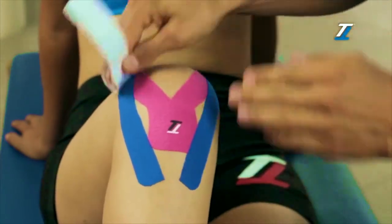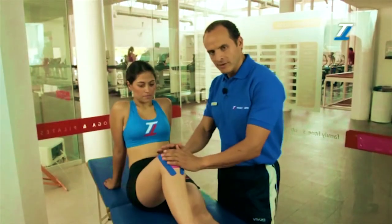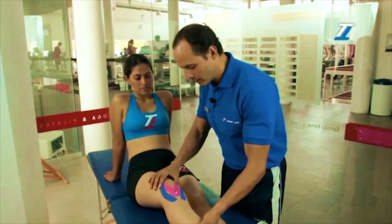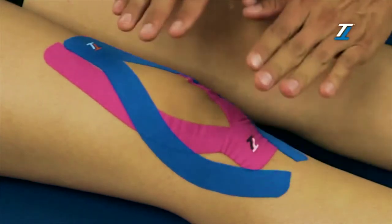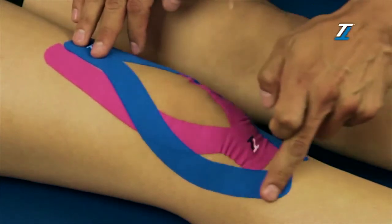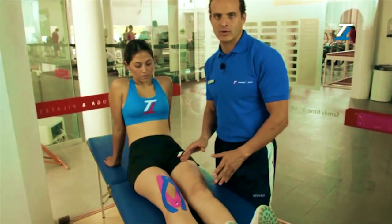We make sure they are attached correctly, and when we finish, we extend the knee. We have to make sure that we see little wrinkles on the TT tape. In case we don't see any wrinkles, it means that there was too much tension used, or maybe the knee was not extended properly.